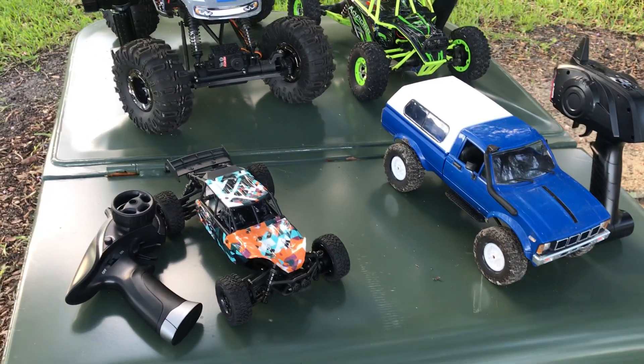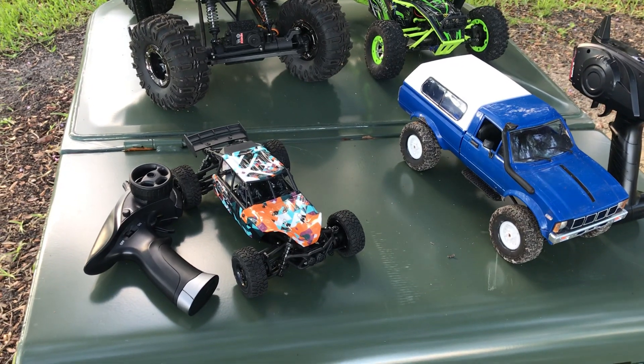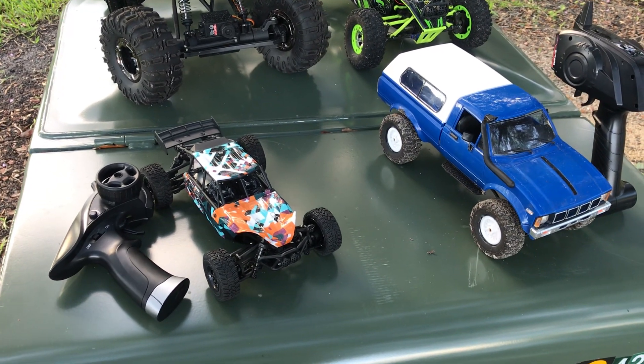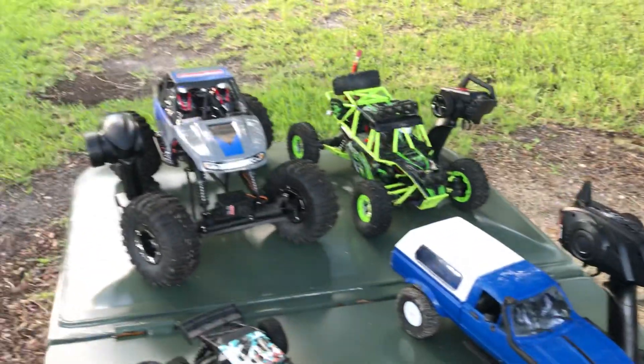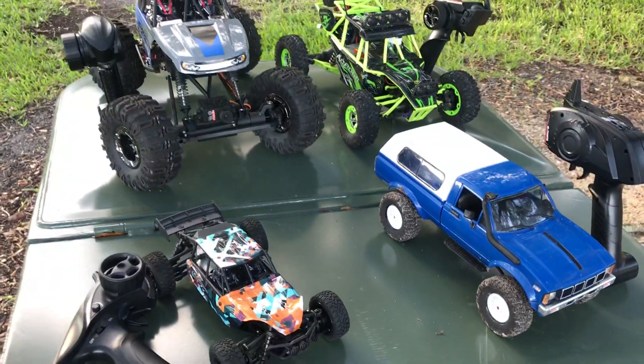Alright, just gonna do a little size comparison here. This is one of the first things I learned when I started RC — size matters. Here I have four sizes, as far as I've gone so far.